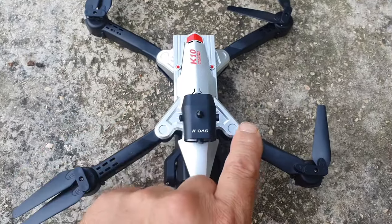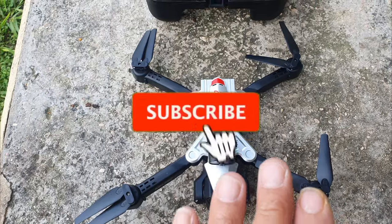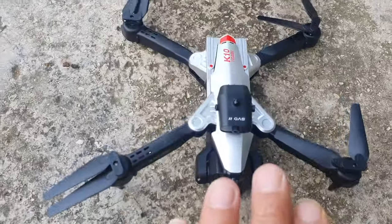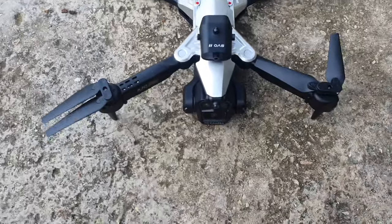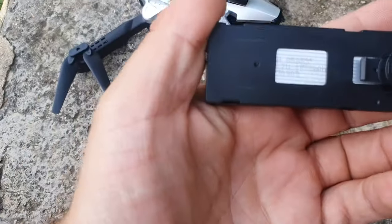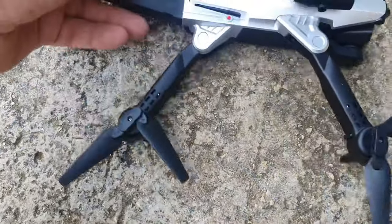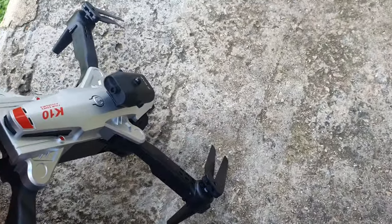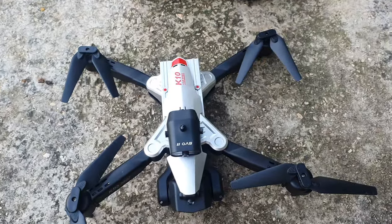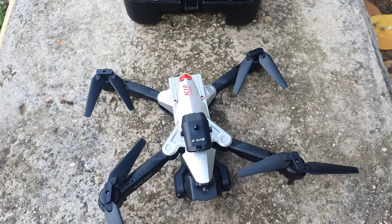It also has four obstacle-avoiding directions, which if I'm not mistaken will only work really in closed areas, not in sun. There isn't much sun out today so it might work, but infrared usually doesn't work when there is sun, so we'll test that out. Here is the battery - 3.7 volt, 1800 milliamp battery. They said about 18 minutes flight time but naturally we'll be lucky if we get five to six minutes. We'll be testing that out to really see the truth. Let's set it up and get into the flight.